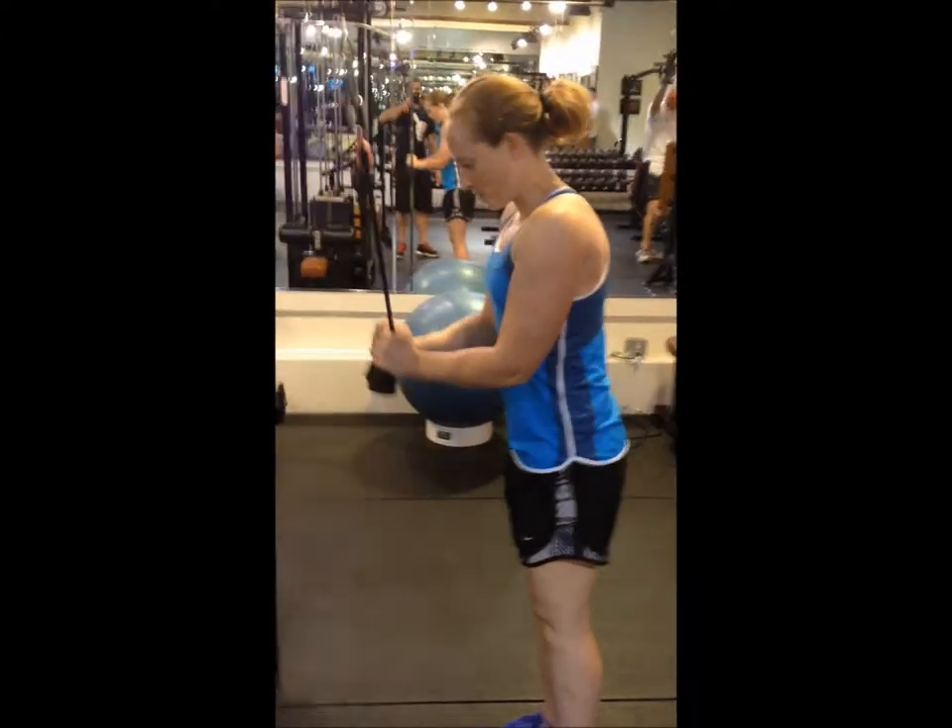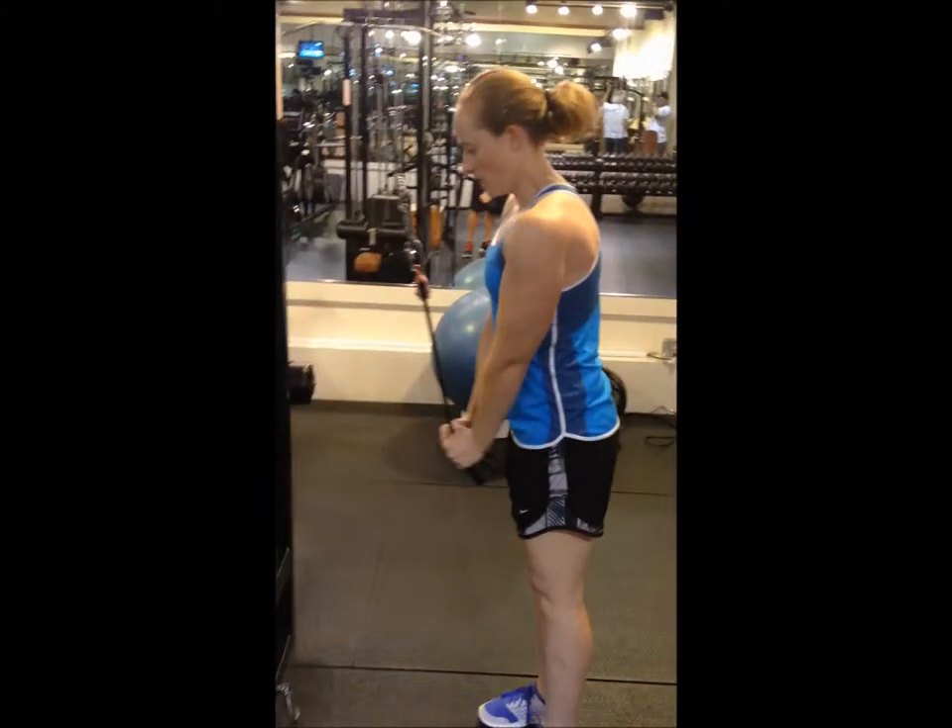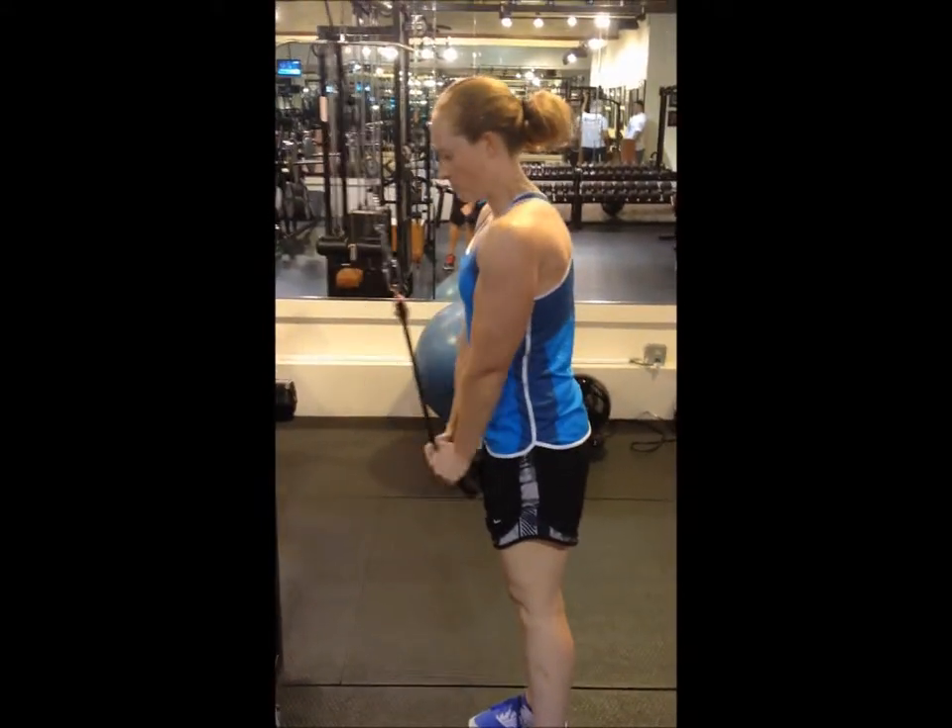Alright, we have Chris the Watcher performing a close grip press down now, keeping the hands together to hit a different area of the tricep.